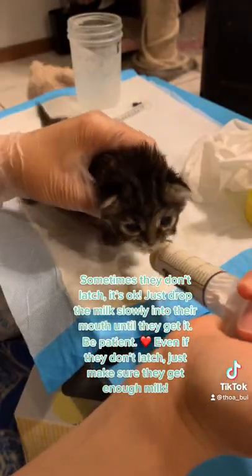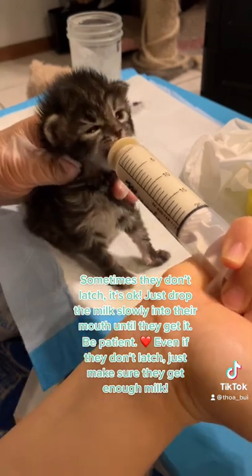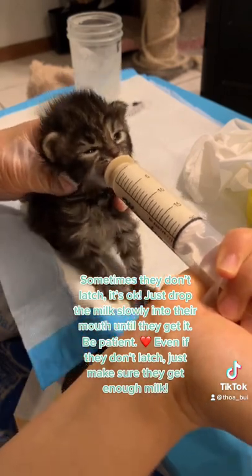Sometimes they don't latch. It's okay. Just drop the milk slowly into their mouth until they get it. Be patient. Even if they don't latch, just make sure they get enough milk.